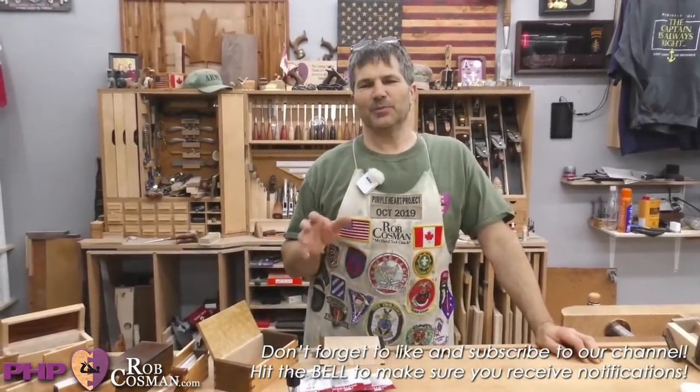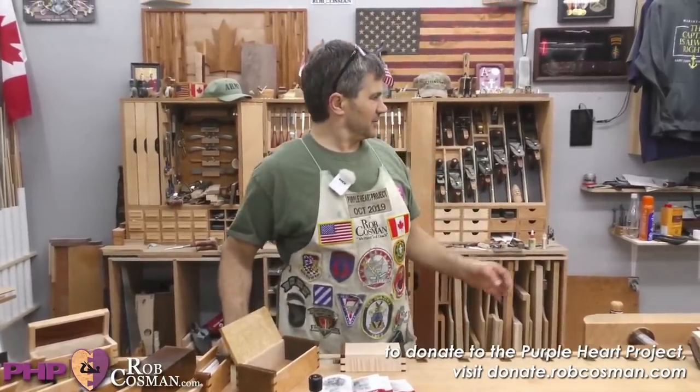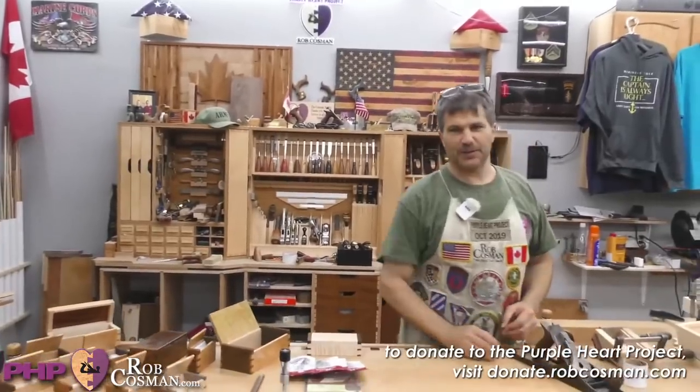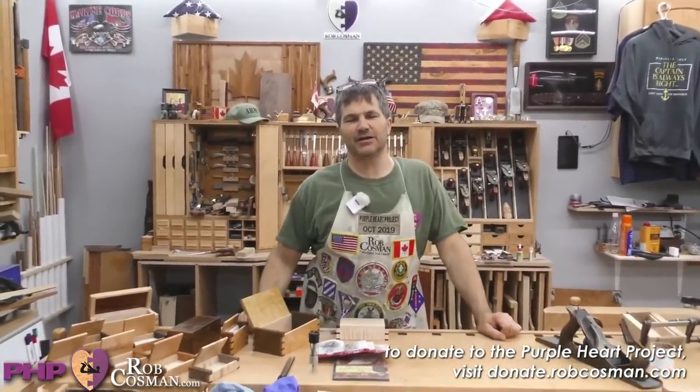Hi folks, welcome. I'm Rob Cosman. This is our MyShot, and this is our Saturday night live YouTube workshop that we do every second Saturday night.